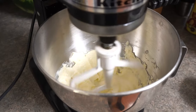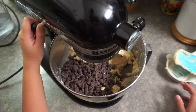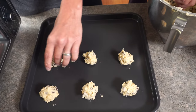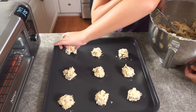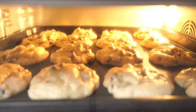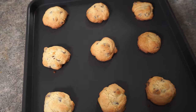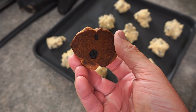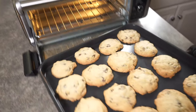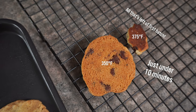Now that we know it can toast well, let's move on to baking. Next up, chocolate chip cookies. We use the recipe on the back of the Nestle Toll House chocolate chip bag — it's a solid recipe, and since we make it a lot, we have a baseline for how these should come out. It can bake too. Our first batch was a little overcooked, but keep in mind this is a convection oven, so you need to adjust your cook times and temps if you're adapting from a traditional oven recipe. Our second batch was spot on. First batch at 375, second batch at 350 — much better bottom.